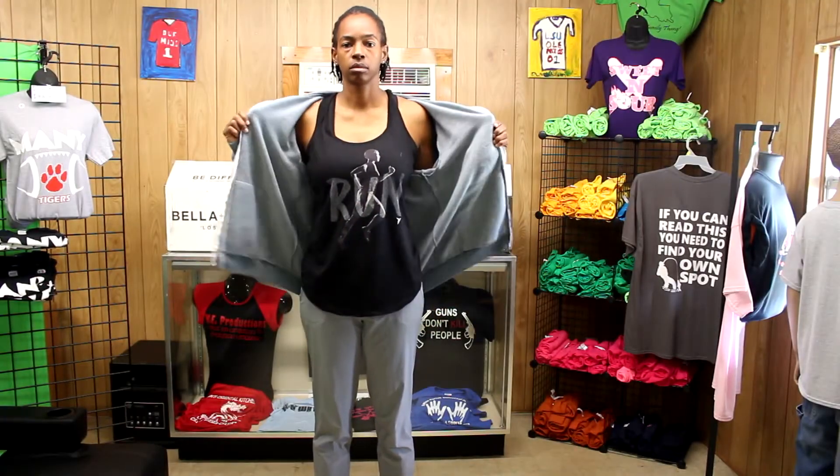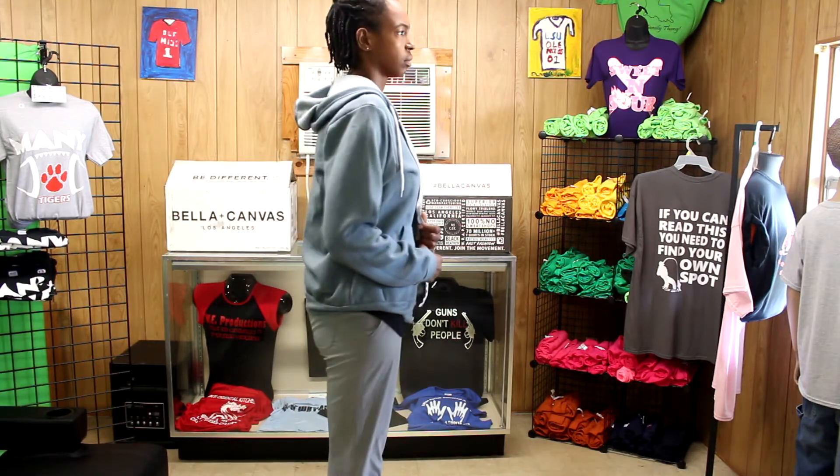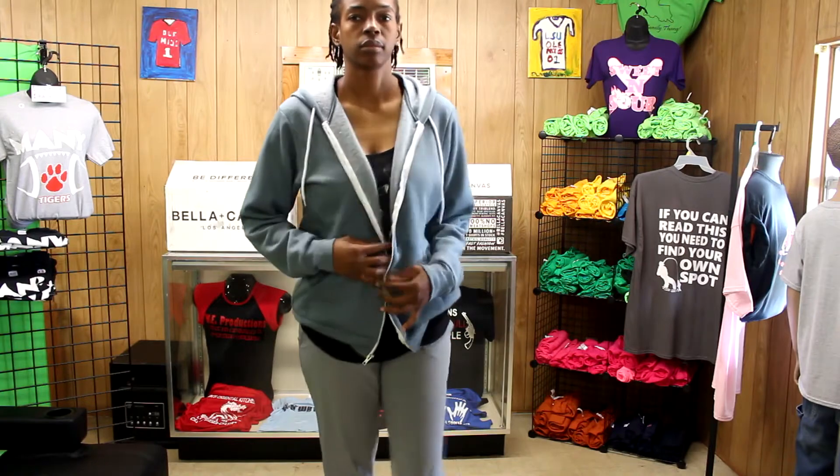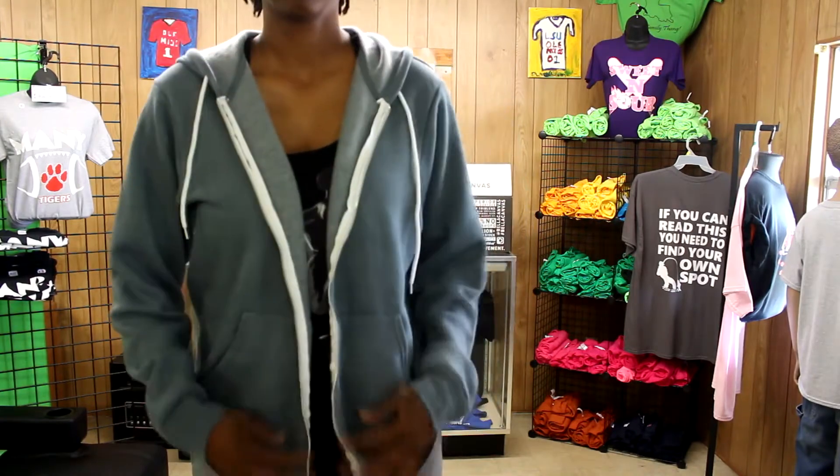I am back with another video and thank you guys for tuning in. Today I'm doing a review for all of the Bella items that they shipped to me that I unboxed in my last video.